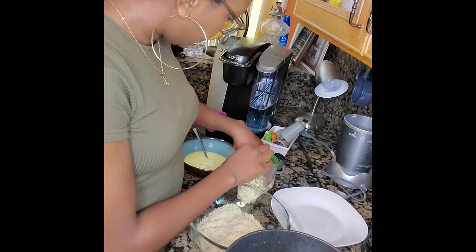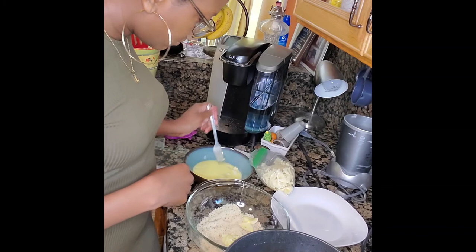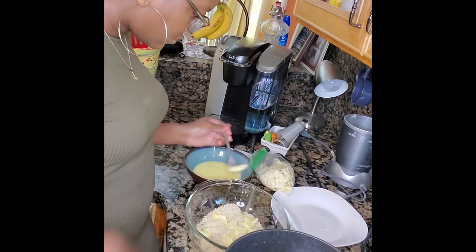I tossed my bow tie noodles in the milk wash, which was just the buttermilk and egg, and then I proceeded to put them in the breadcrumbs. These were already pre-seasoned — I bought them from Publix so I wouldn't have to do too much extra work. Once they are fully coated in the breadcrumbs, I just put them in the fryer.